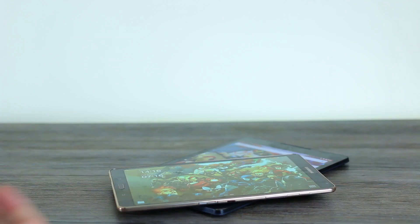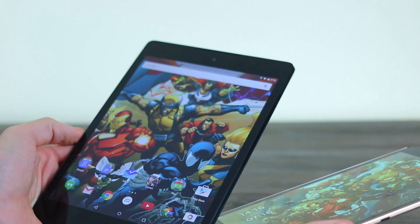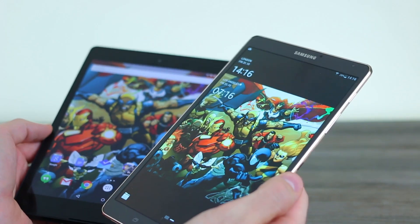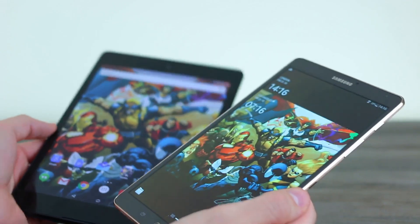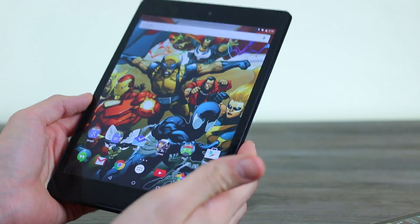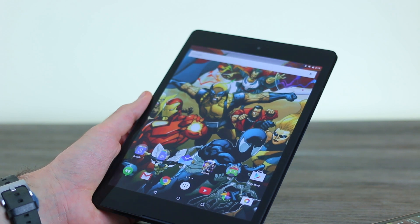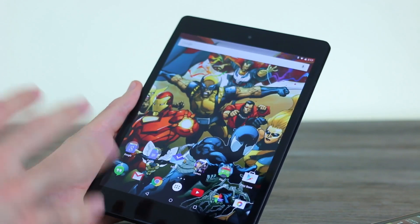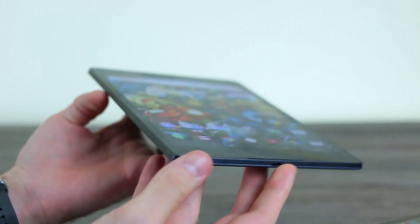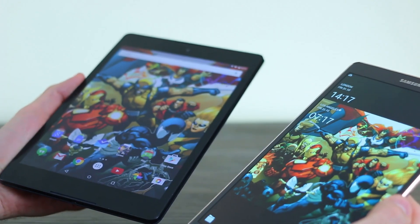Hey guys, welcome to B-Tech. It's Basil here with two of the hottest tablets out this holiday season. We've got the Nexus 9 and the Galaxy Tab S 8.4 — HTC and Google, Samsung and Google, both run Android. The HTC-made Google Nexus 9 has been in our possession for less than 24 hours, so this is in no way a review. What it is, is a spec comparison and a load of first impressions smooshed together in this side-by-side video.